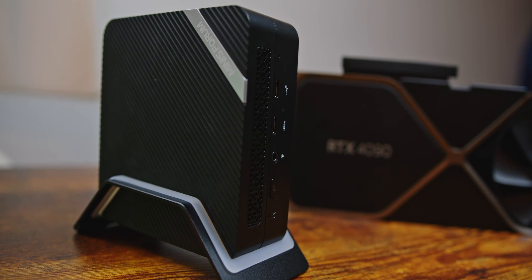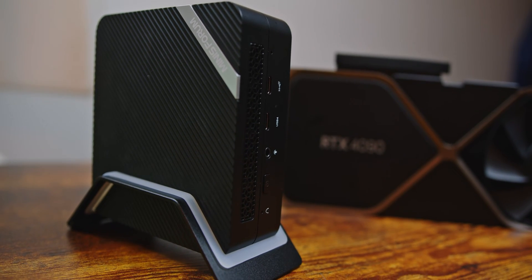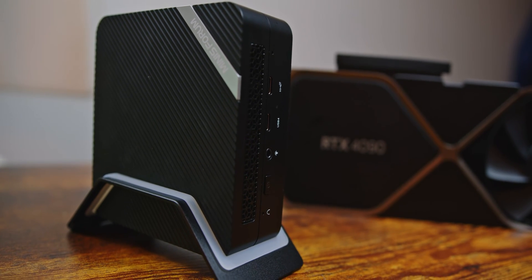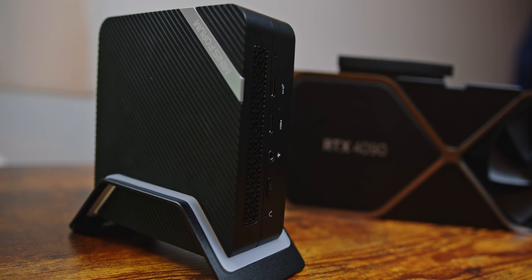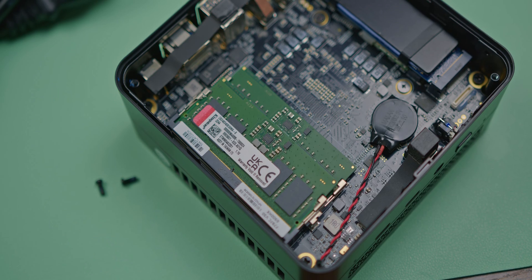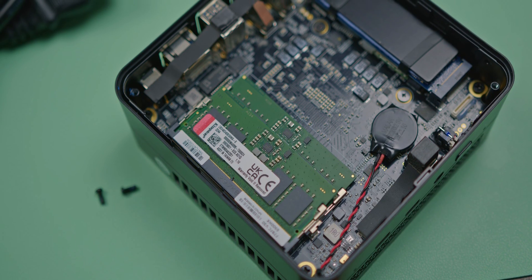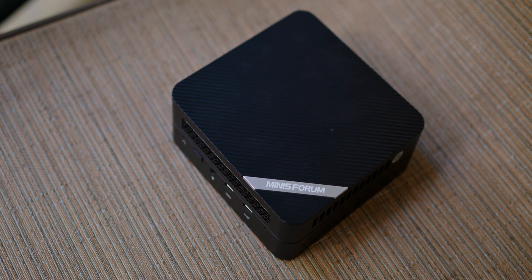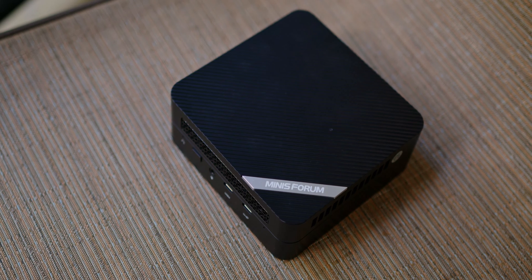Hey, how's it going? I'm Josh from 91Tech, and some of you may remember I recently did a video discussing mini PCs and their viability, with emphasis on the $600-ish mini Swarm PC I was sent. It was actually kind of a heck of a machine with some impressive integrated graphics, DDR5 RAM, the works, and I was pretty blown away by how much you could actually do with such a small and affordable package.